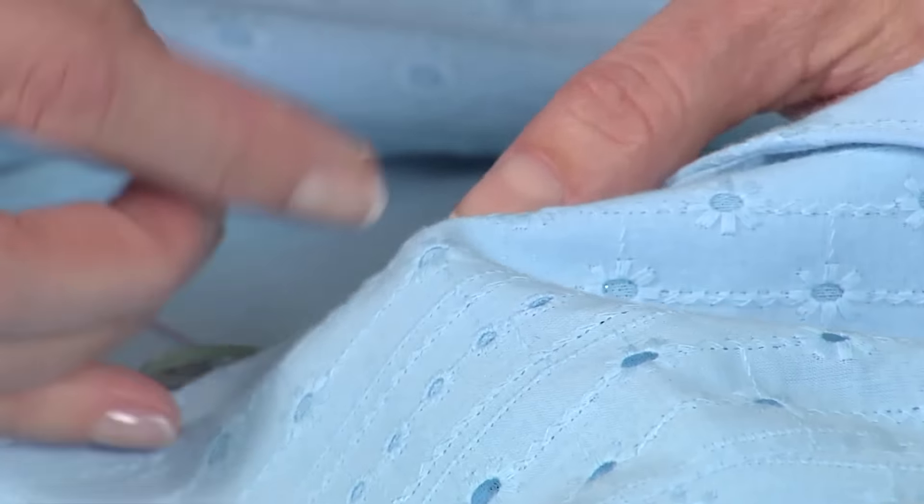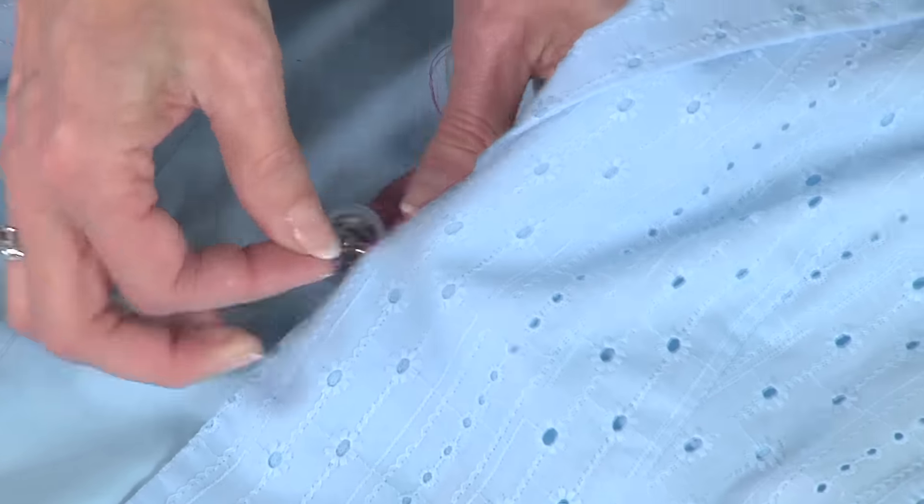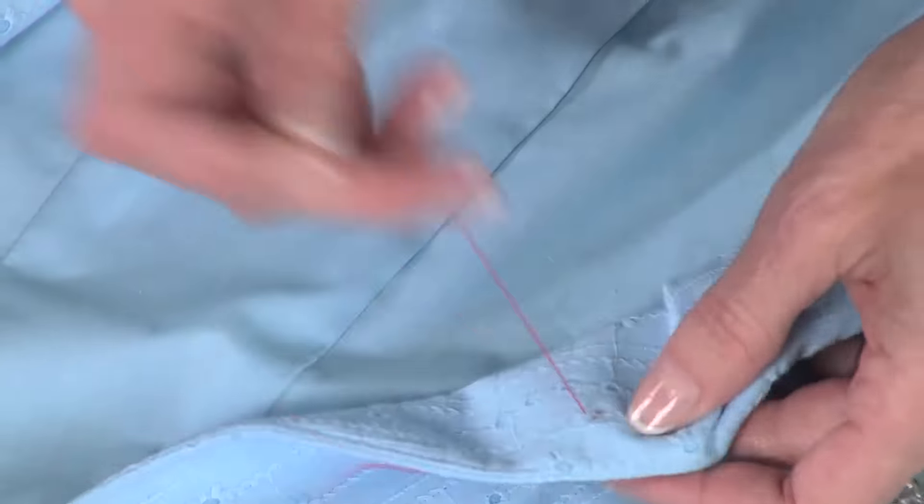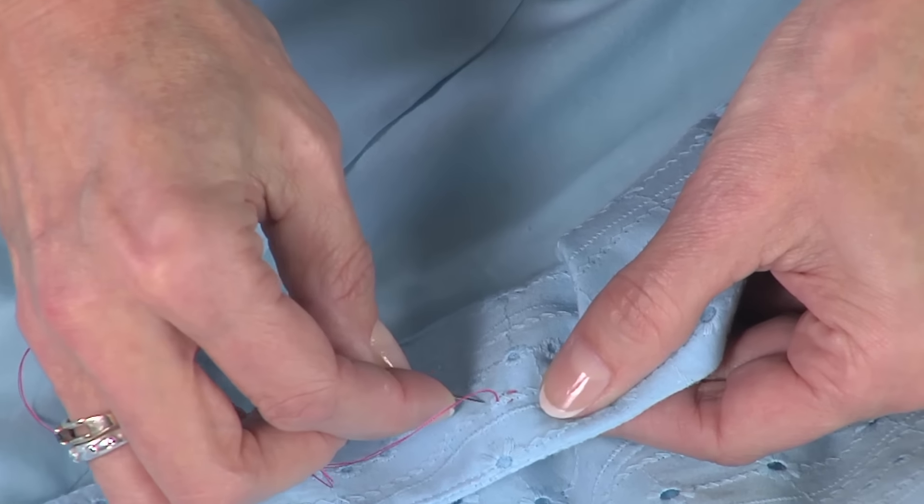This top here I loved, but this button — I didn't love so much. This jacket was kind of fancy, but the button was not. It was really in a few years ago, and now it's not. So I'm going to show you how simple this is.